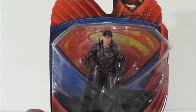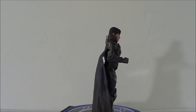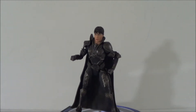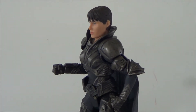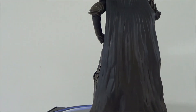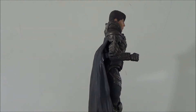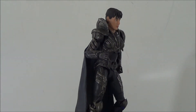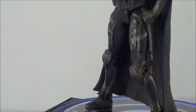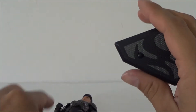Alright, so here we have Faora outside of the packaging. This is again a nice figure. So far all three figures we got before these next two have been great in my opinion. I know some people didn't like some of them, but I think they're great. The cape looks awesome, and I think the head sculpt might be a little too big for the body — I'm not sure if it's just me — but either way it still looks good.